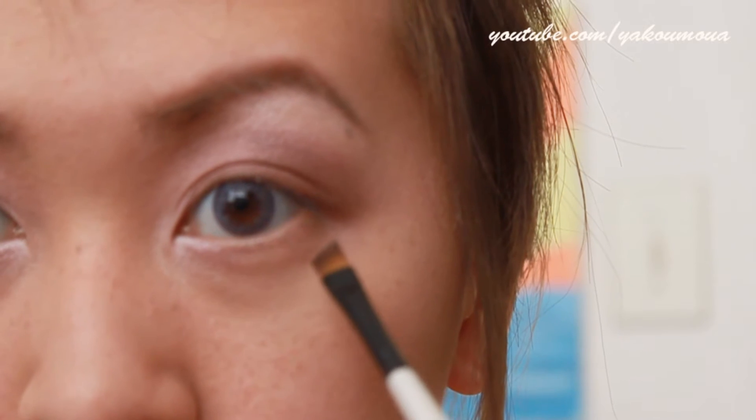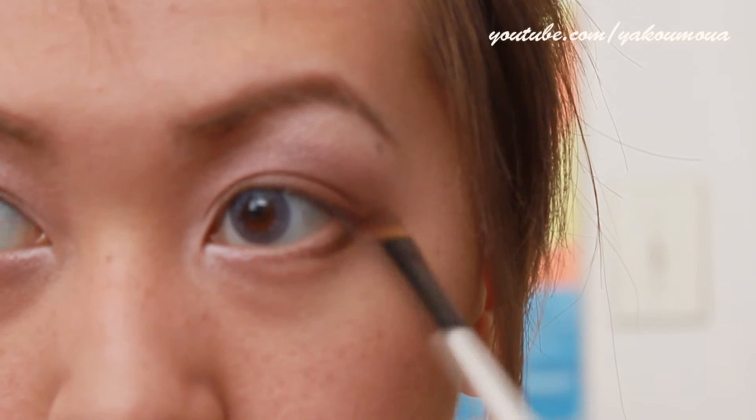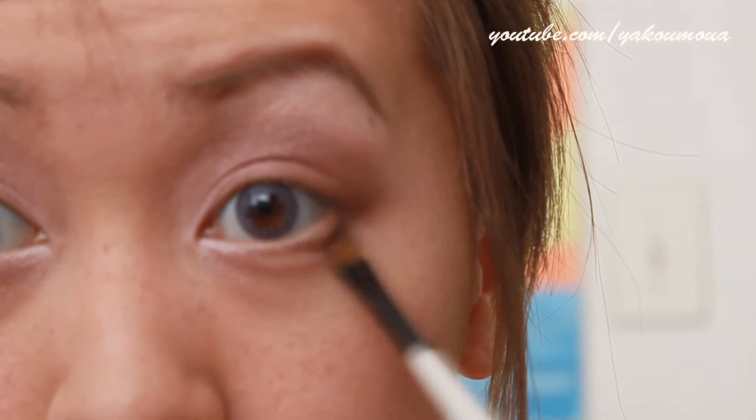Taking this dark brown color, I'm going to put this onto the outer third of my lower lash line and create a wing onto the top lash line.